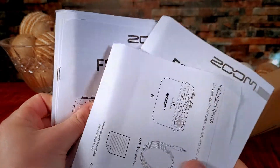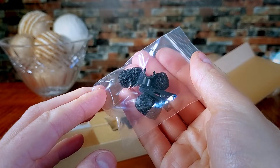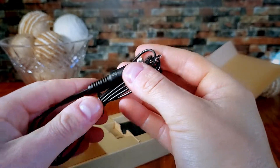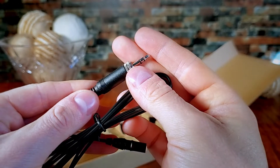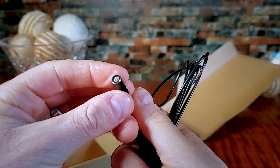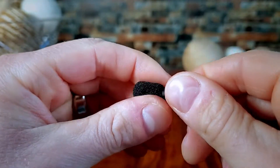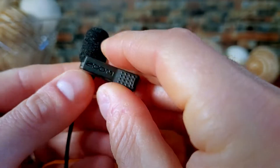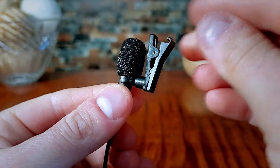Inside, we have basic warranty and instruction manuals, one set of AAA batteries, and three windscreen covers with a mic clip. This recorder comes with a decent quality Lavalier Mic that has a screw-down 3.5mm plug, so you will not have to worry about it becoming detached while moving around in VR. Lav mics are always nice and small, so they are well hidden during filming. The windscreen cover fits nice and snug over the mic, leaving a small space for the clip to attach. I really like this particular clip because it is rotatable, making it a little bit easier to attach to various articles of clothing.